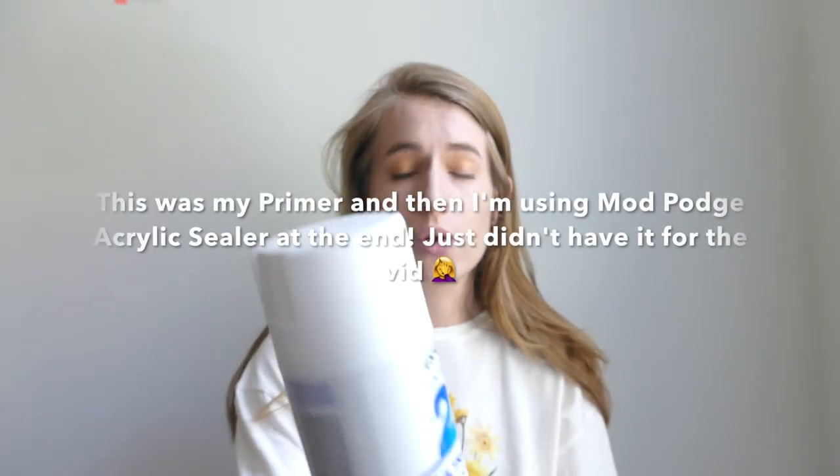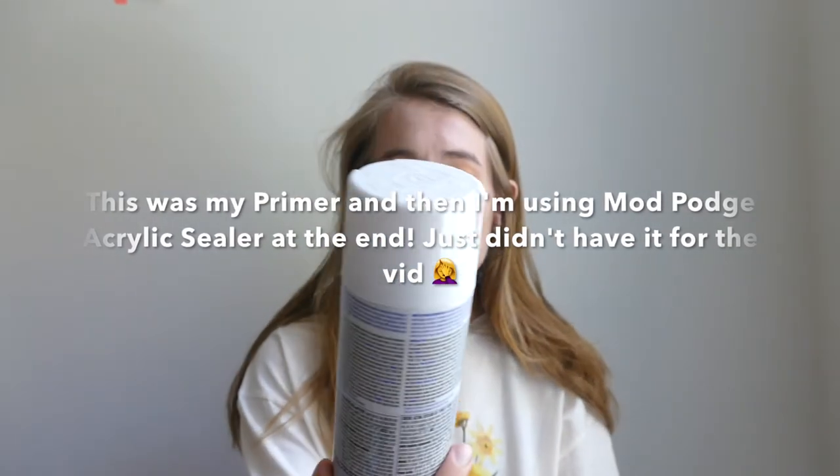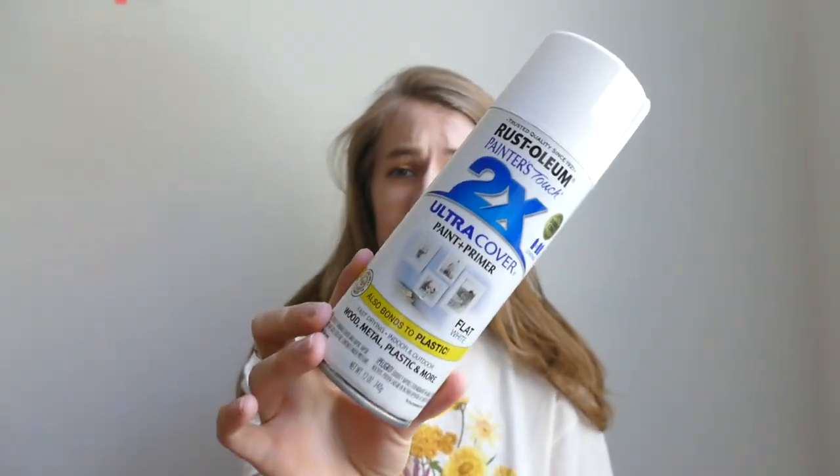I literally just used this Rust-Oleum Painter's Touch 2X Ultra Cover paint and primer — for wood, metal, plastic, and more — so I'm going with the 'more' part. I already sprayed them and it worked really well. Do it outside though — I did it inside because it was raining and I was impatient, but do it outside because it's going to smell like spray paint and you don't need to be breathing that in.